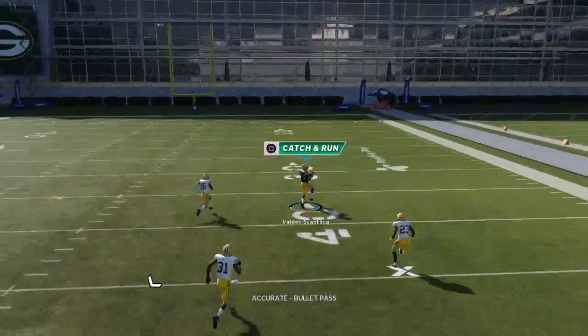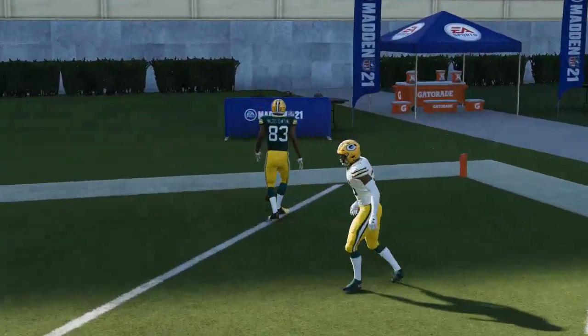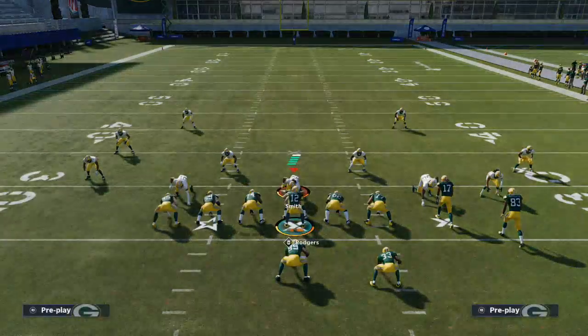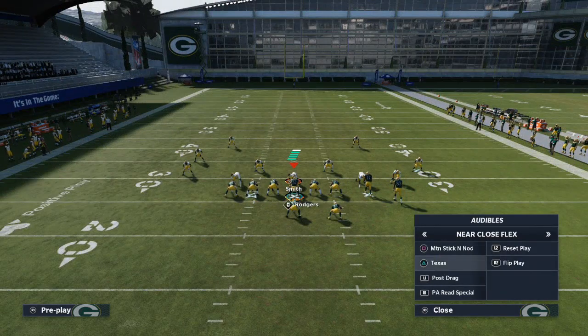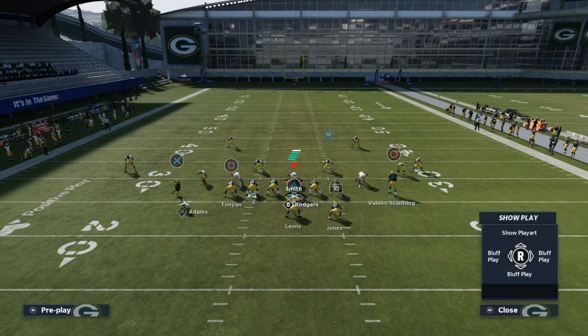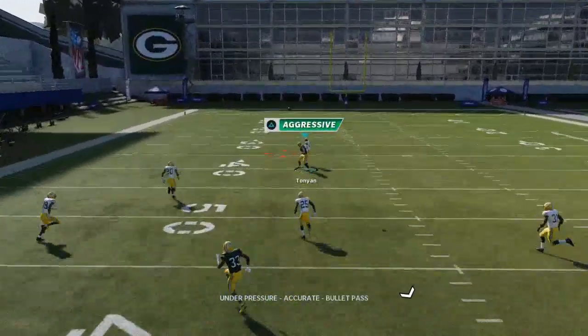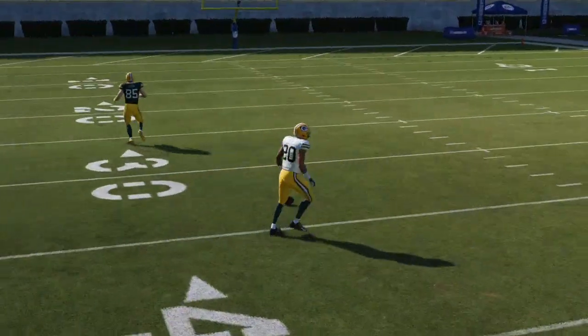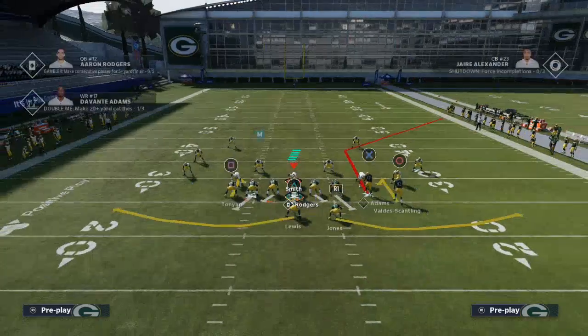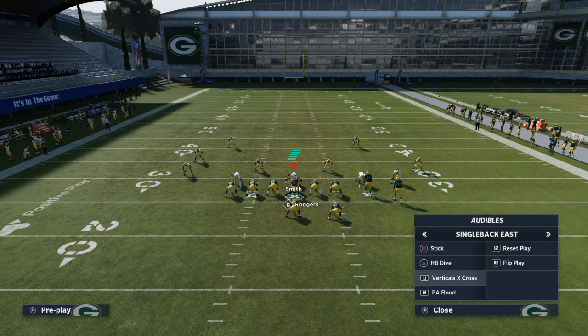So those are two really easy ways to absolutely torch Cover 3 defense in this year's game. As far as the left side goes, in my opinion it's not as effective. You can run Texas and put your tight end on a streak with a corner route and streak combo on the left side, but you can see it doesn't quite get the same separation that it would with those two receivers on the right.